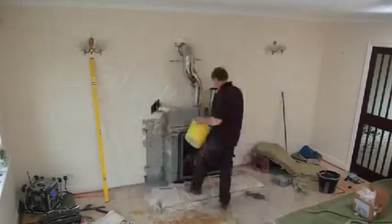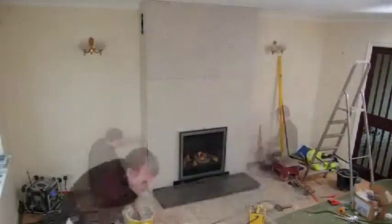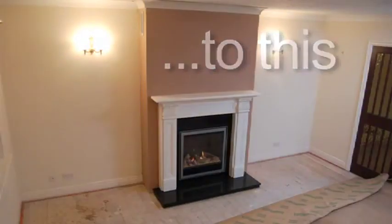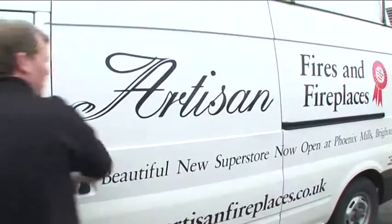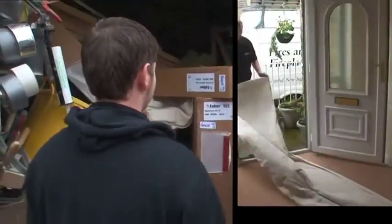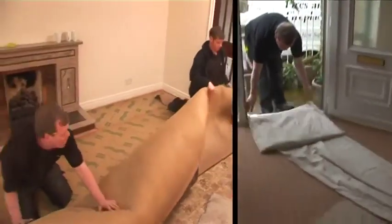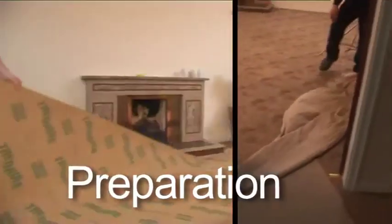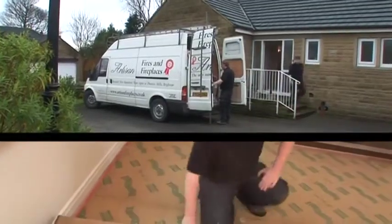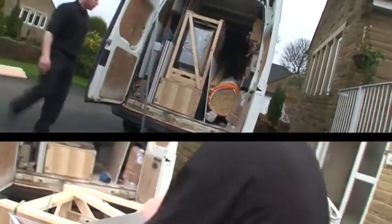From this to this. Anybody can sell you a fireplace, but nobody can install it like we can at Artisan. We arrive promptly as agreed, and we prepare quickly by protecting all areas from any dust or debris.